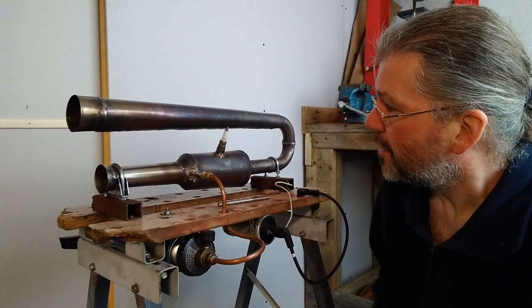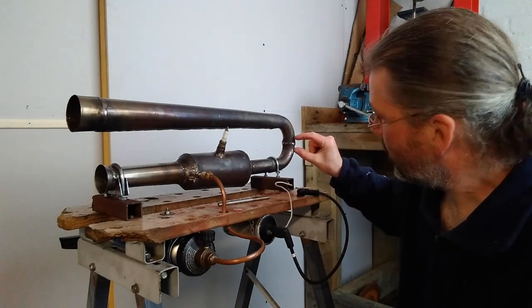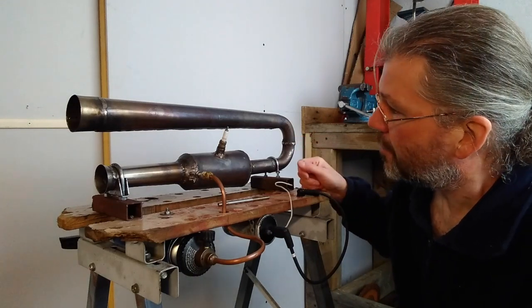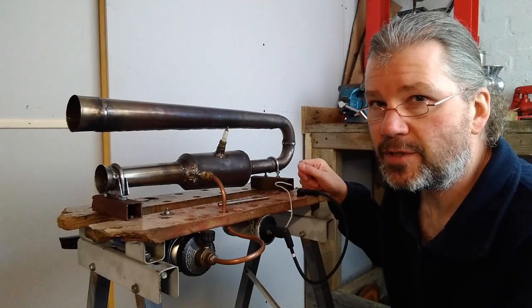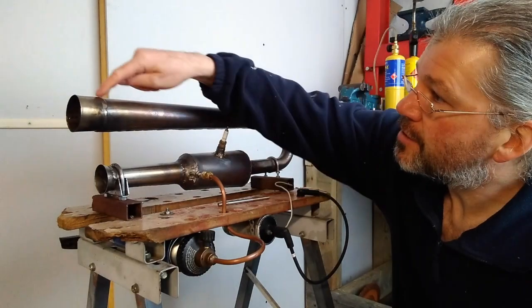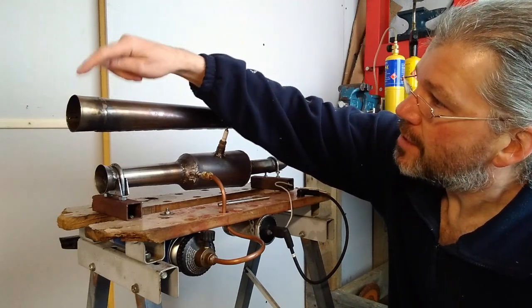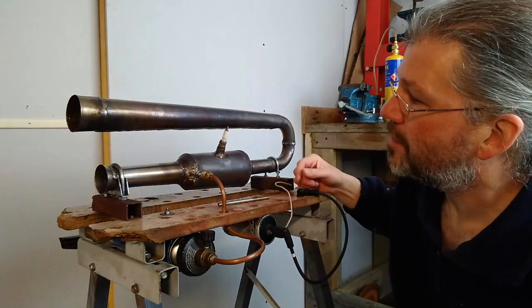My original design had a small section in there, about an inch or maybe three quarters of an inch, and I couldn't get it to fire up. I'm now starting to wonder if there was something with my fueling, or maybe I didn't persist long enough with it. Possibly that extra bit I've added on there has made the difference.